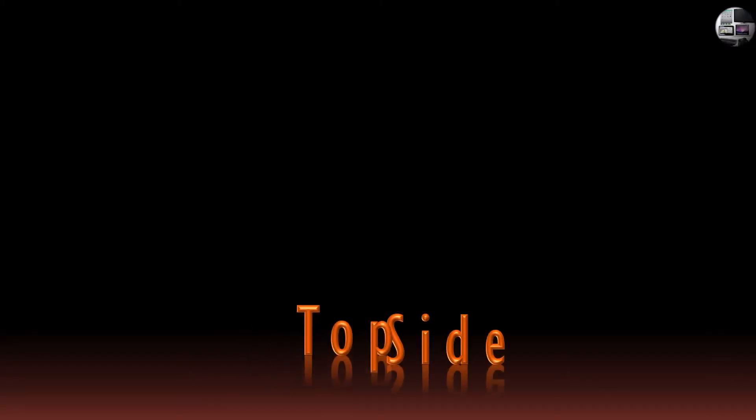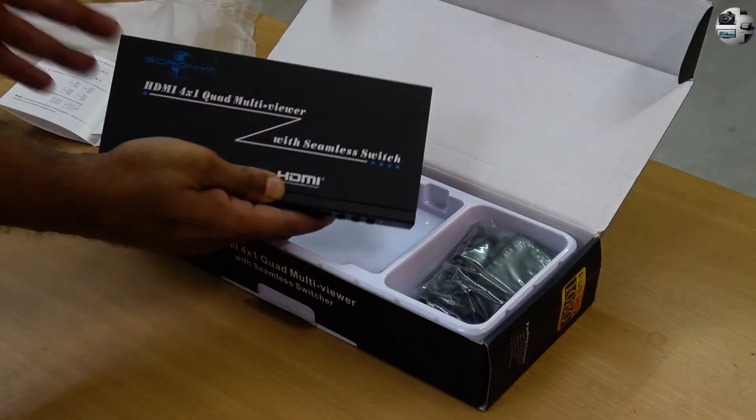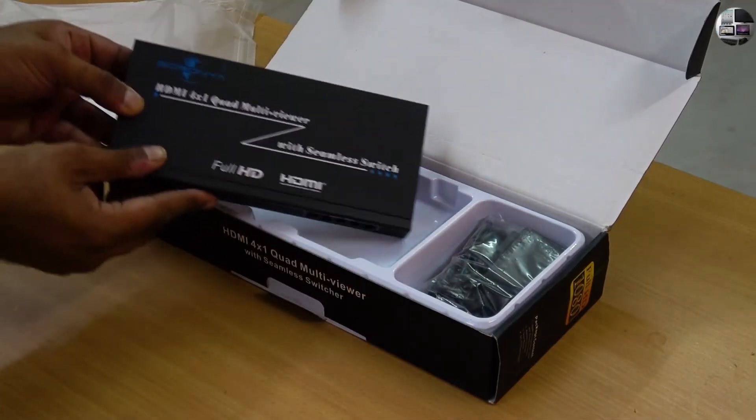Now let's see the top side. It is overall metallic and therefore heavy, and it weighs about 460 grams. The top of the device has the name of the product.